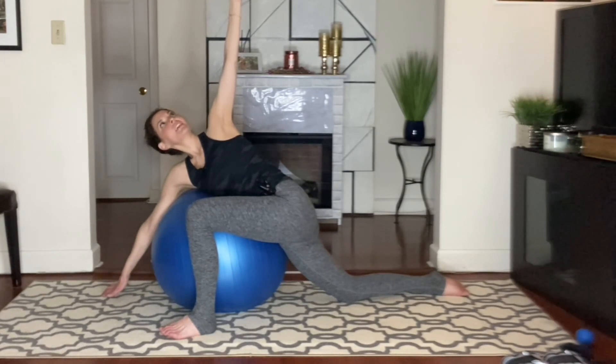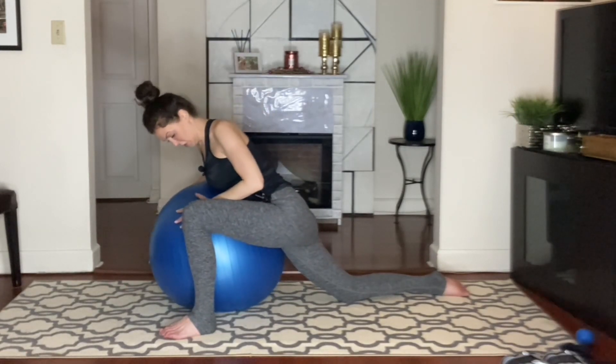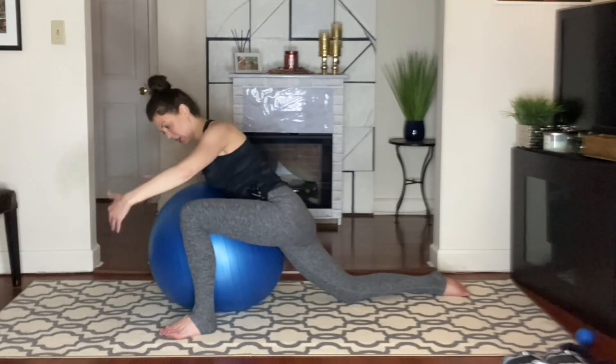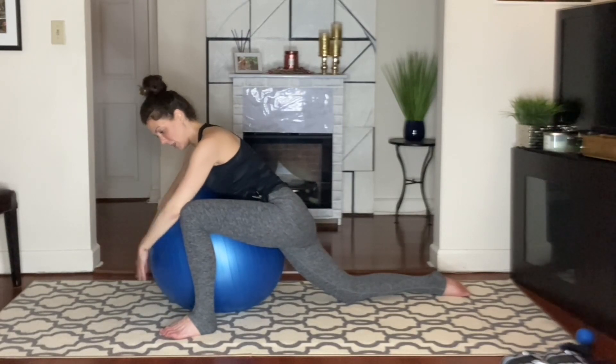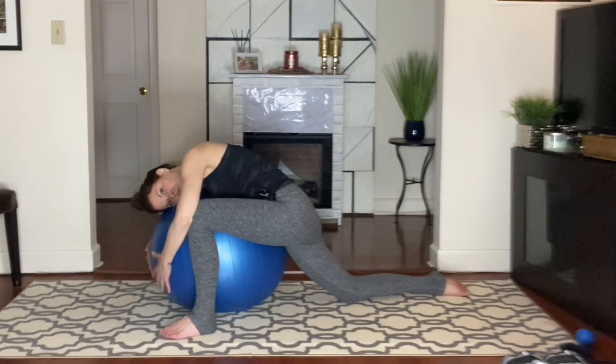Taking it back to center when you're ready. Guys, you're hugging the ball. I'm just going to try to roll all the way down. It just helps me release the neck, too. Doing that twist. Relaxing the shoulders.